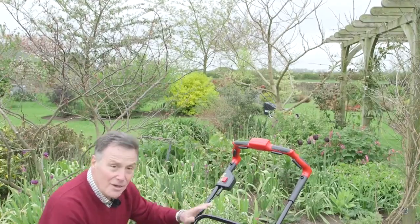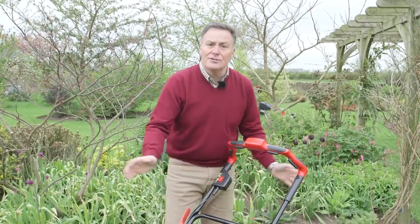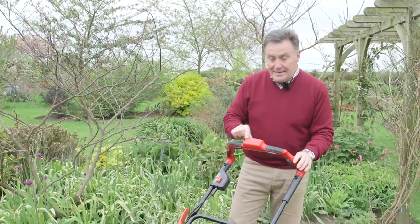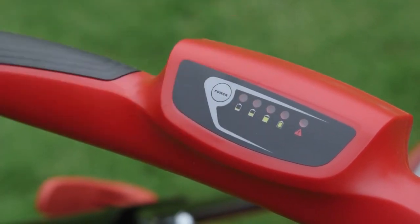So before we mow, we'll have a look at the top end of the mower. First of all, we've got these quick-release handles — makes it ideal to fold the handle down for storage in a garage or in the shed. It's also got another indicator at the top so we can test our battery power; we simply push the button there and it tells us how much life we've got left in it.